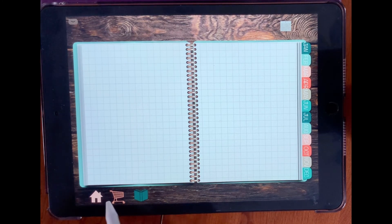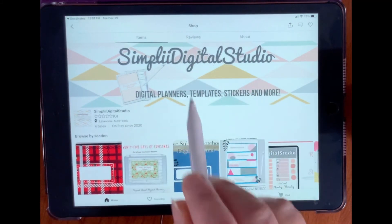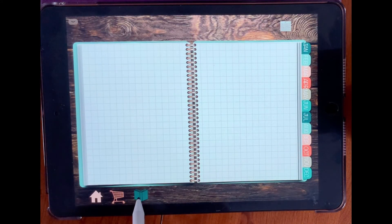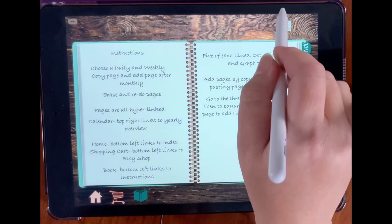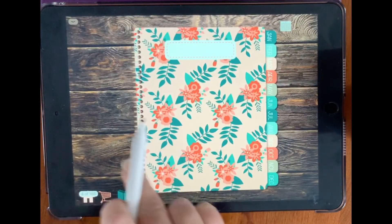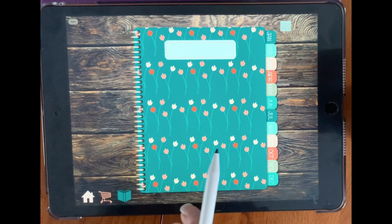And then for the shopping cart — the shopping cart takes you directly to my shop, Simply Digital Studio. And we have a notebook here — this takes you to your instructions, so it's a whole instruction area to help you utilize this planner better. Then we go back to our index — go to pick one of your covers that you want to use, or you could delete ones you don't want. Here's all of your cover choices.